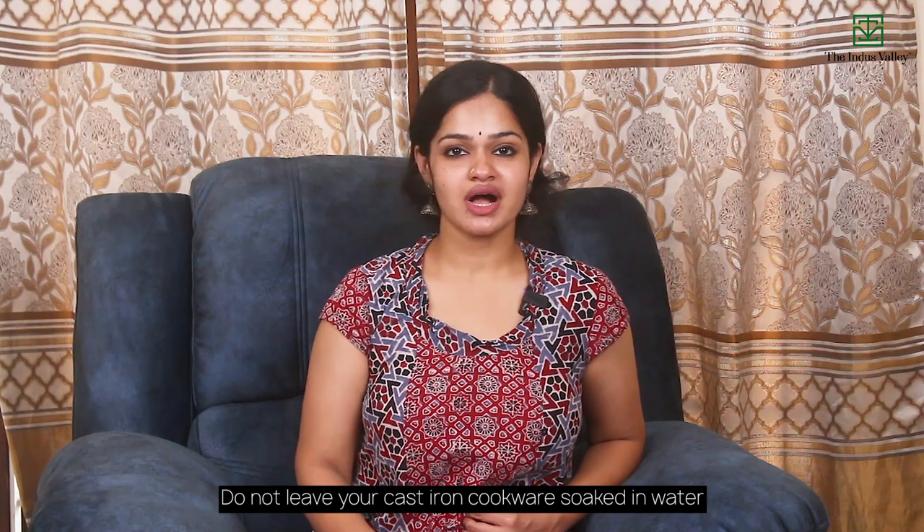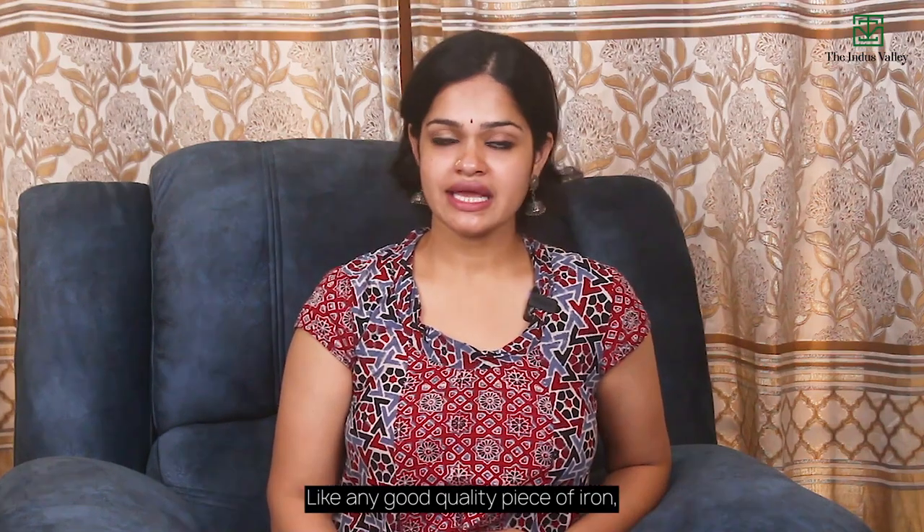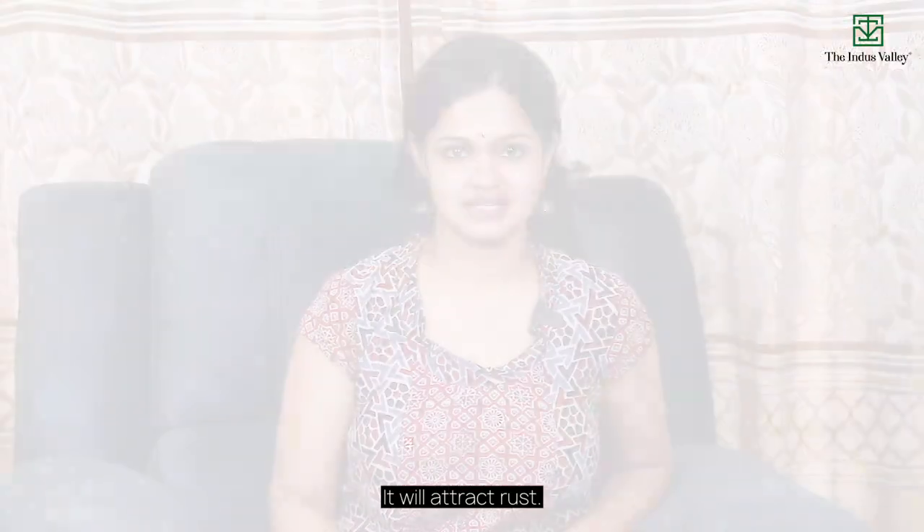Do not leave your cast iron cookware soaked in water. Like any good quality piece of iron, it will attract rust.